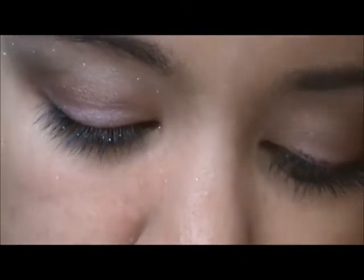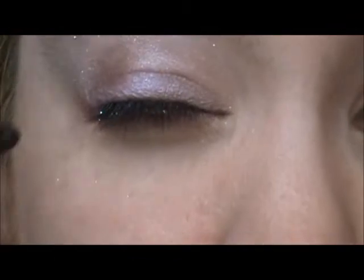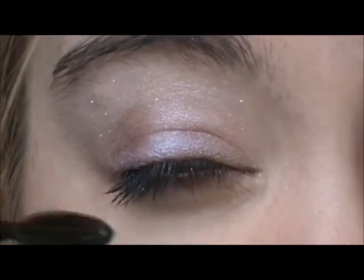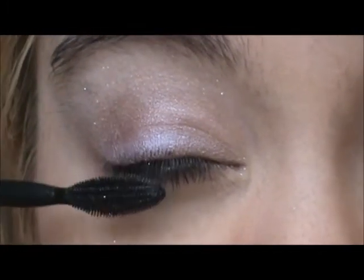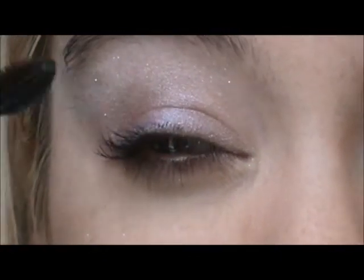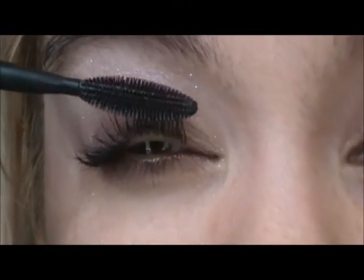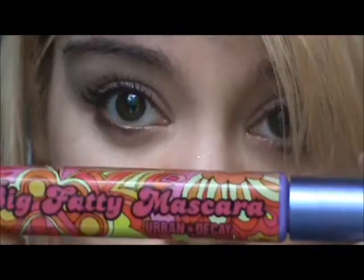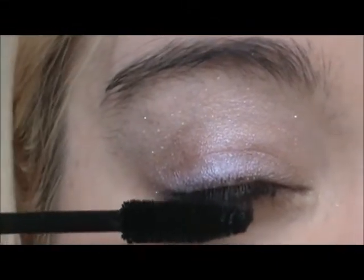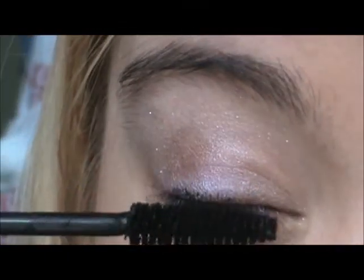Then I'm going to take Maybelline 1x1 Volume Mascara, followed by Big Fatty Mascara. I want very long, full-looking eyelashes for this look.